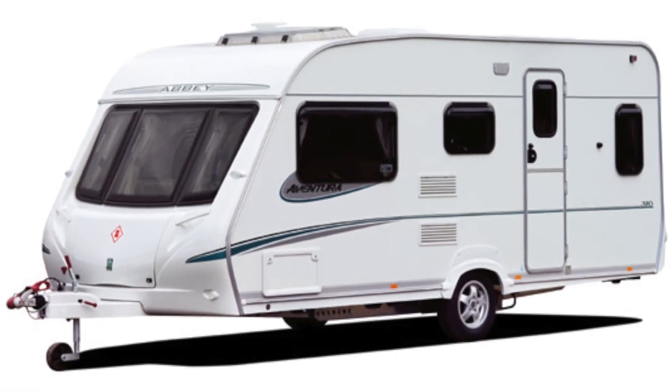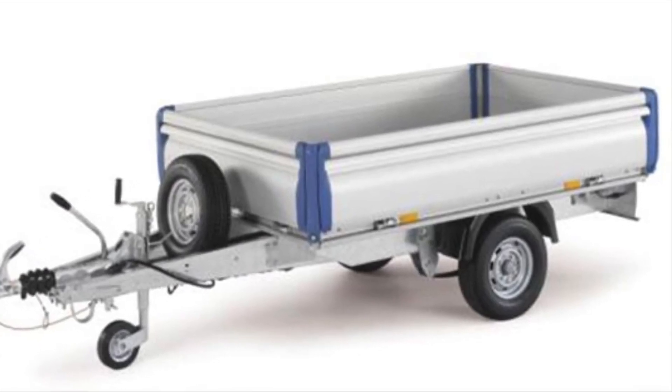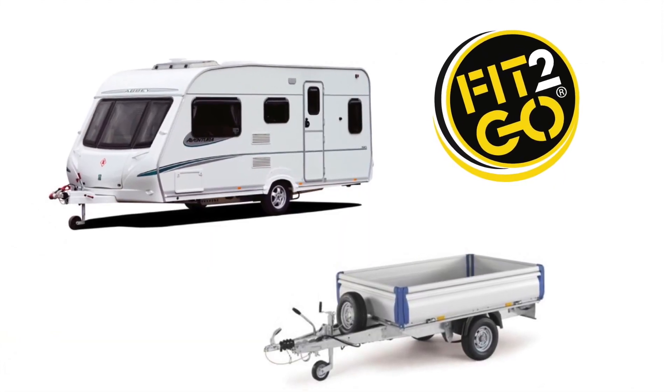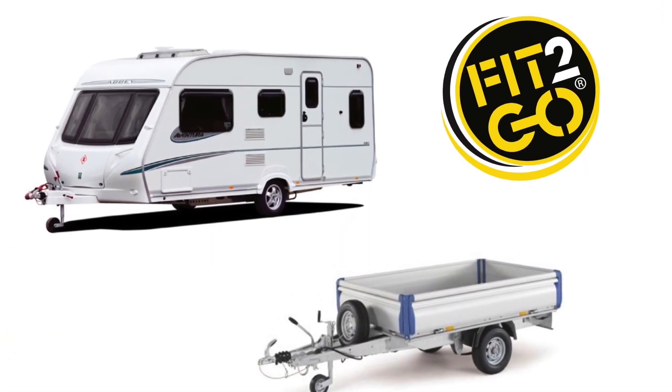And if you have a touring caravan or a trailer, no problem. We sell a 2 TPMS sensor kit. Simply fit the sensors in the same way that you fitted the vehicle sensors and you're fit to go.